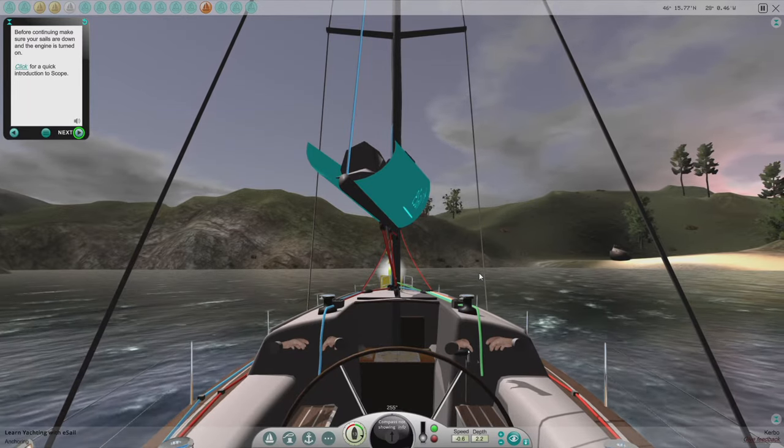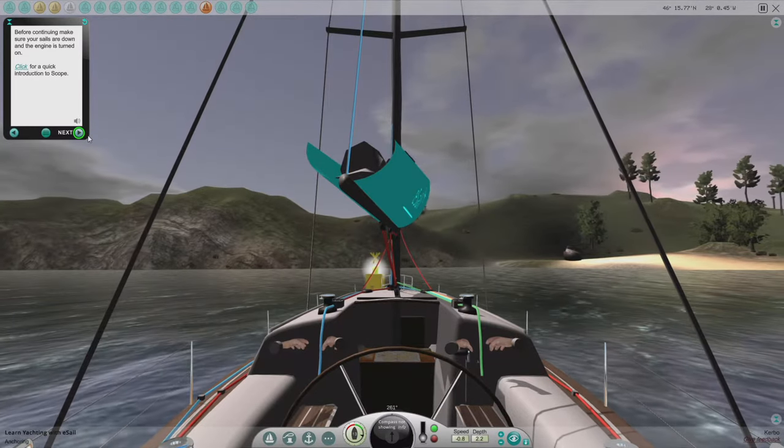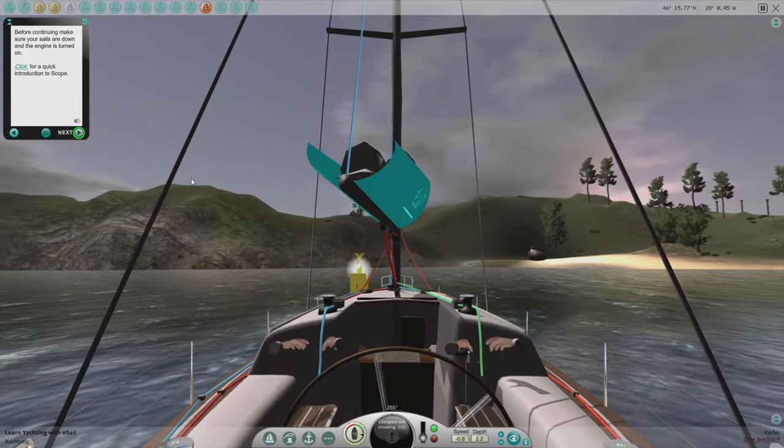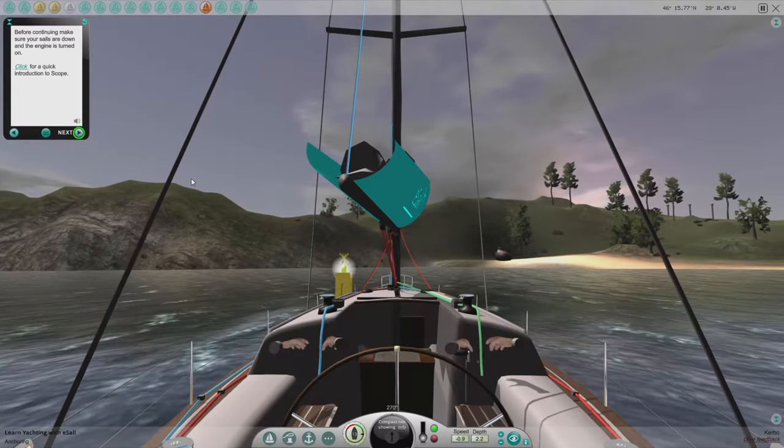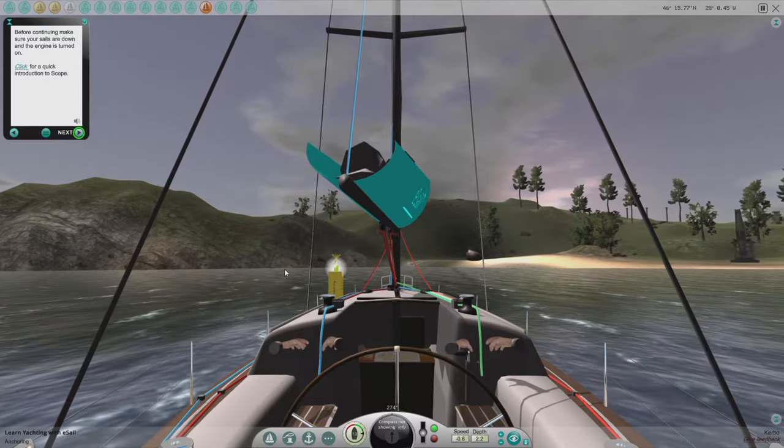The simulation starts you right next to the training buoy, so you run into it. The wind is pushing us that way a bit.